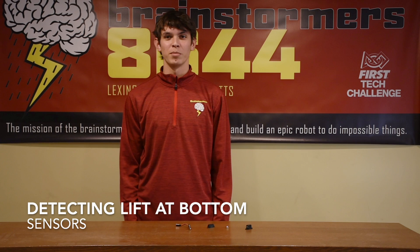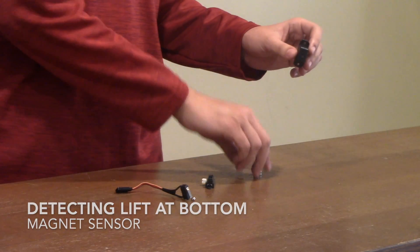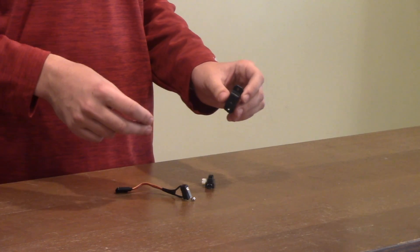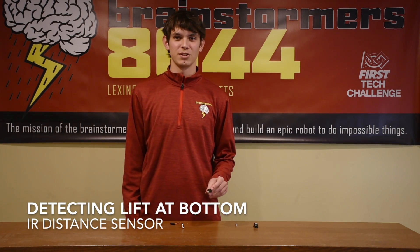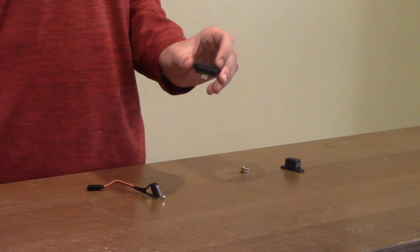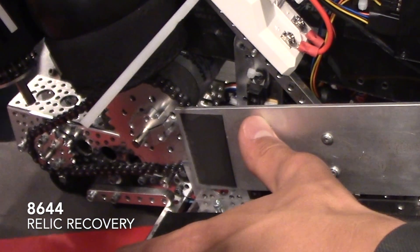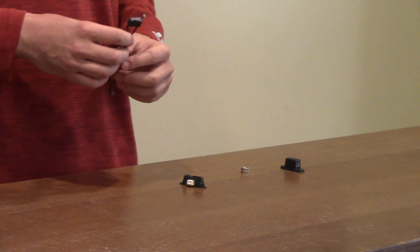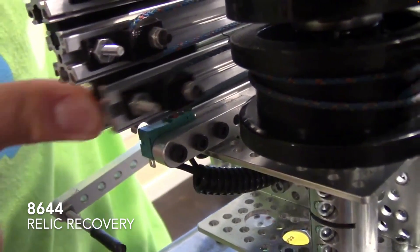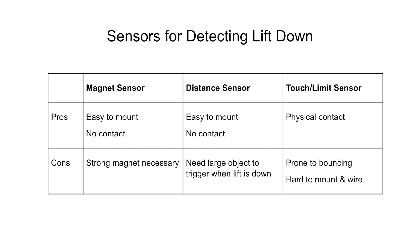Lifts require a way to stop so that they don't go down too far and risk strings falling off the spools, especially if there is no return string. Sensors are the best way to do this. This is a REV magnet sensor — it detects the magnetic fields of a magnet and returns a true or false. It requires a strong magnet but is easy to mount and doesn't need contact. This Sharp analog distance sensor sends infrared rays out and then measures the reflected IR values after bouncing off of something. It needs a large object to detect when a lift is at the endpoint, and is easy to mount and does not require contact. Limit switches, or touch sensors, sense physical contact. We have found that the lift is prone to bouncing when hitting a limit switch, and they are also harder to mount due to the non-standard hole layout. In summary, here are the pros and cons of different options for sensing that the lift is down.